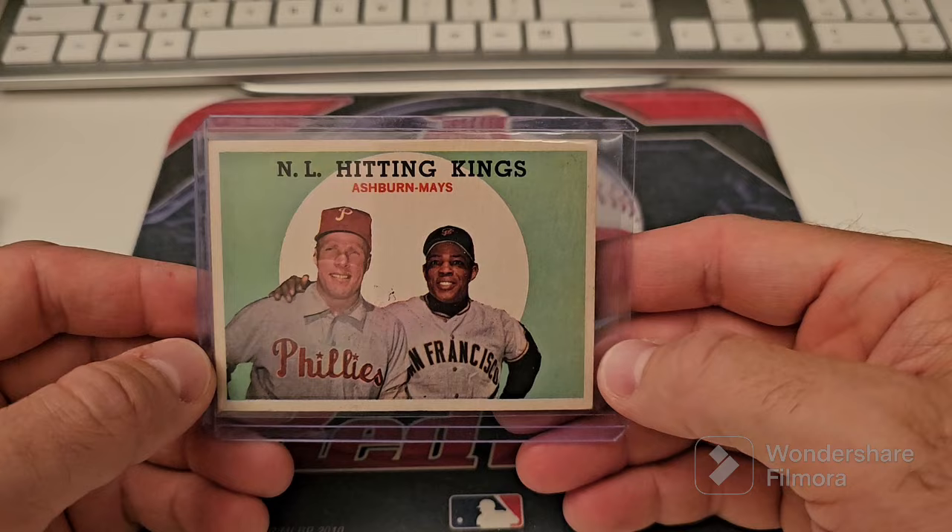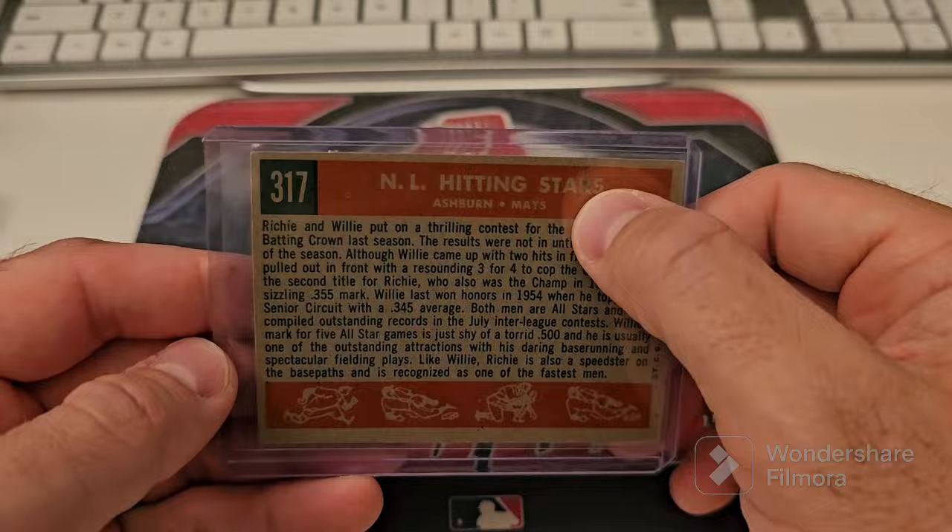Richie Ashburn and Mays — good-looking card but it's got an ink spot right there. Mini Minoso.